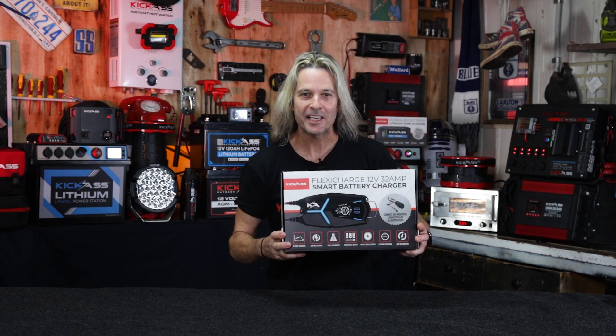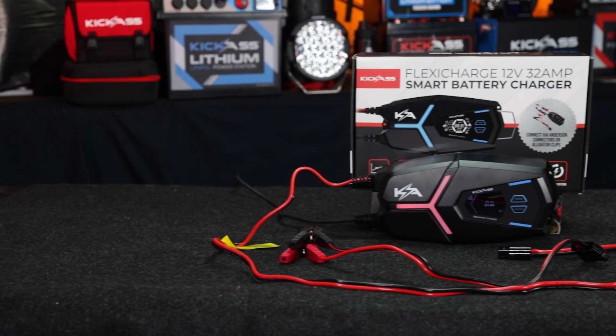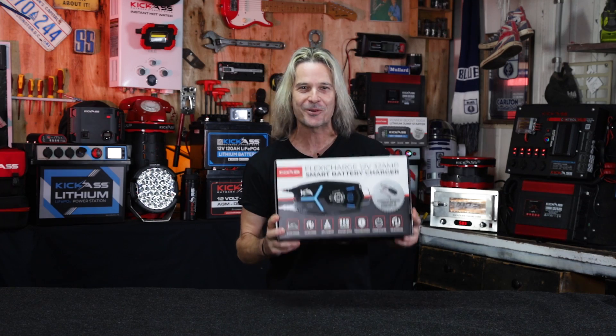Hey, good day there. It's Craig from Kick-Ass and look what I've got today. It's our brand new 32 amp AC charger — it's an absolute ripper. Let's take a squiz.